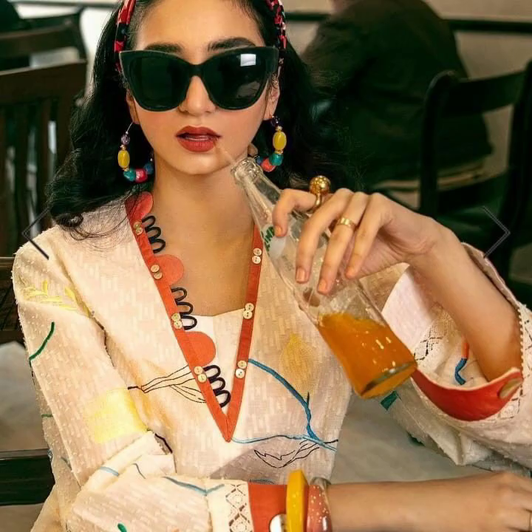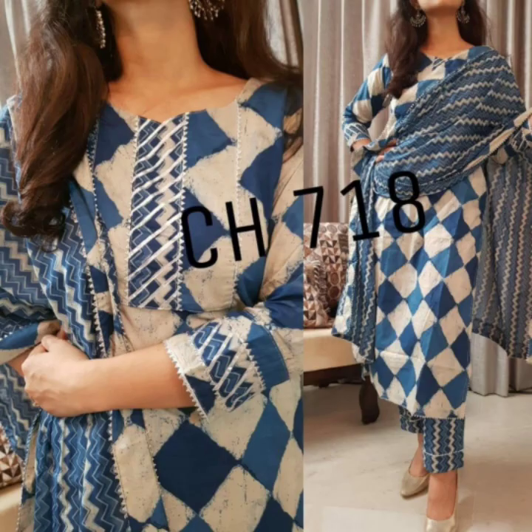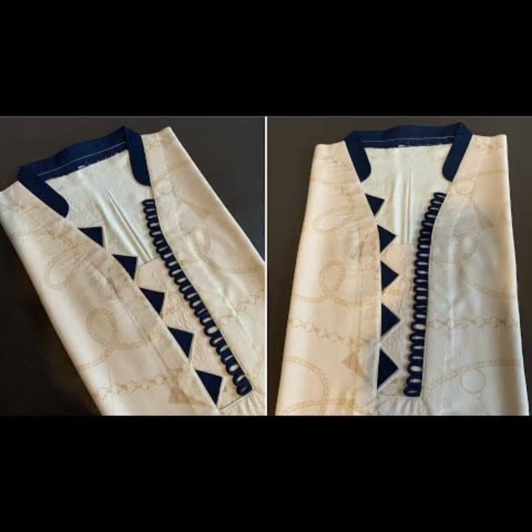Look at this neckline design — one side is very decorative and the other side is plain. Today's design can be used in every dress. You can also see the cutwork on the other side, and you can add cutwork and add a pattern in the same way.